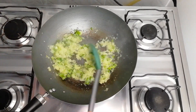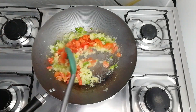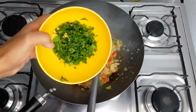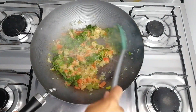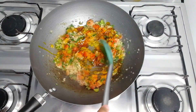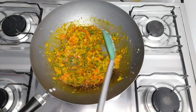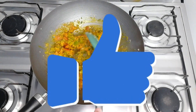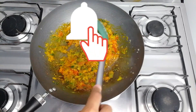After three minutes of sautéing, I'll add the tomato. I'll give it a stir and let it sauté for two more minutes. After two minutes, I'll add the cilantro and green onion, give it a light stir, and then add the dendê oil. If you're already enjoying today's bobó de camarão recipe, leave a comment below, like the video, subscribe, and activate the bell so you don't miss any new videos.